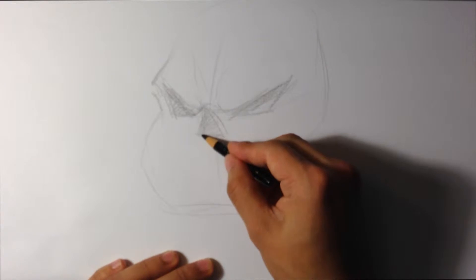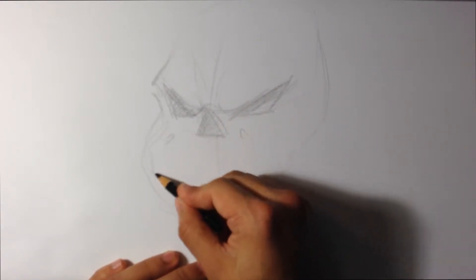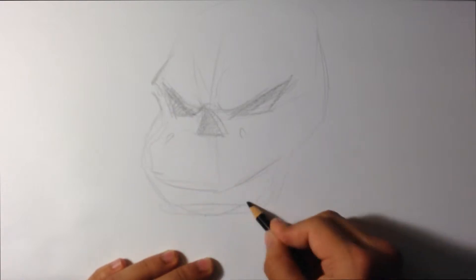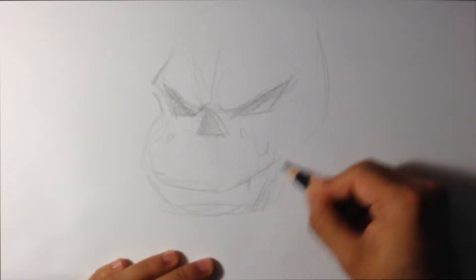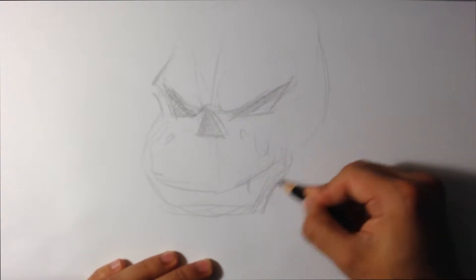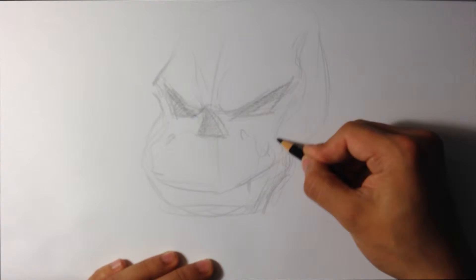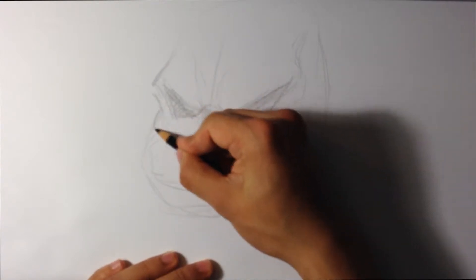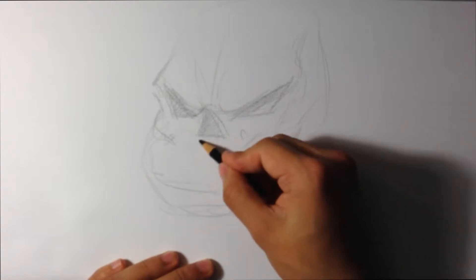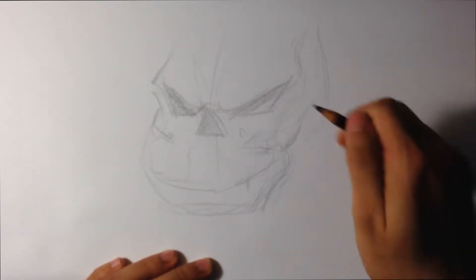Putting down the teeth here. There's not a lot of gritting because you're not really sure how that works. Again, you're combining muscle and bone in one thought process, so it's going to be a little hard to make it look right.